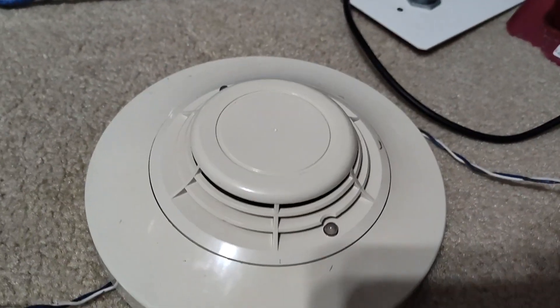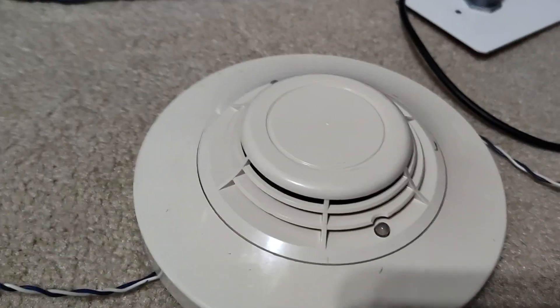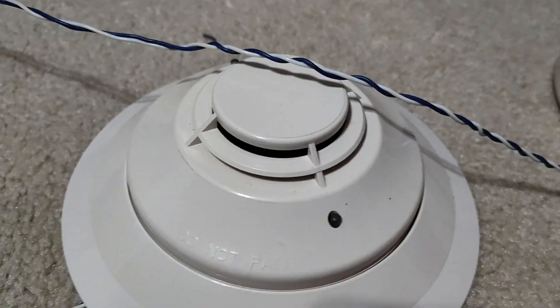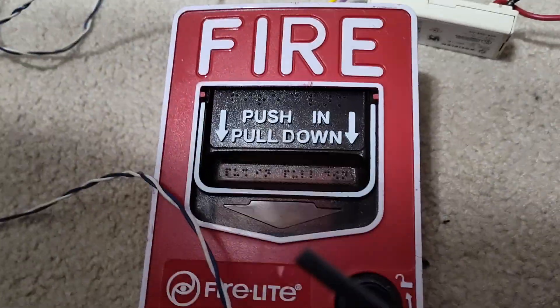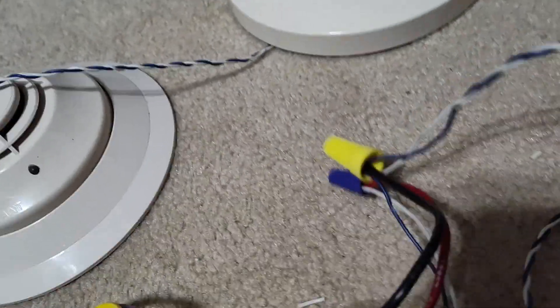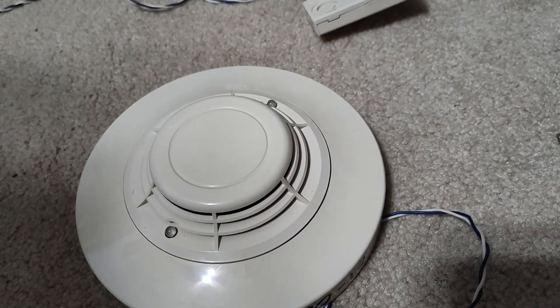Moving on, we have an FSI 751. This is an ionization smoke detector. Moving on again, we have an FSP 851. And we have my Firelight BG12, again on another MMX 101. And finally, we have another FSI 751.